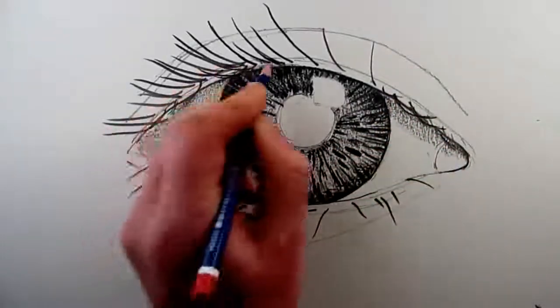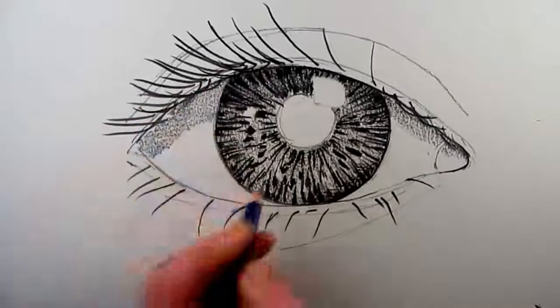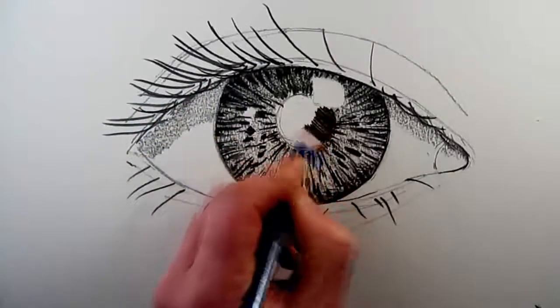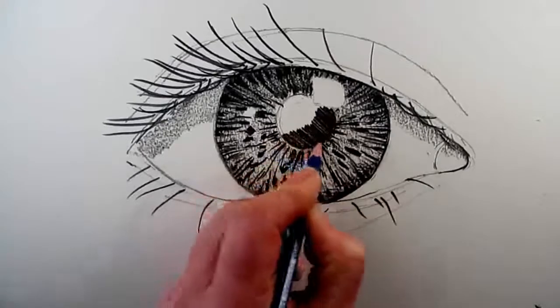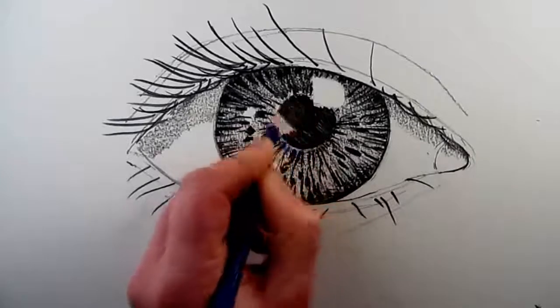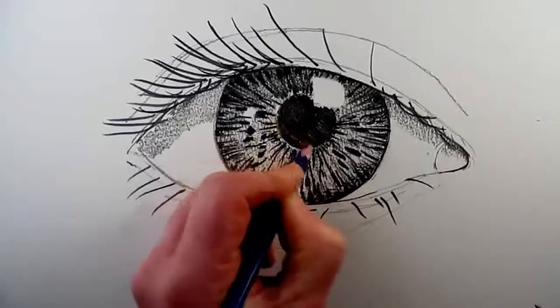It is now time to shade in the darkness of the pupil in the center of your eye. This should be as flat a tone as you can make it, and it doesn't reflect any light at all. Now I've shaded in the pupil, I can start to develop the area around the eye.